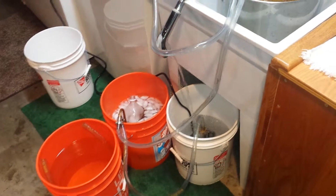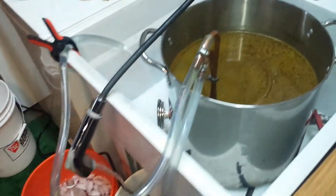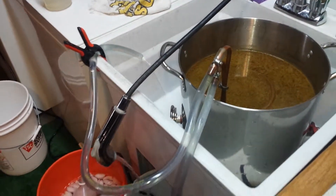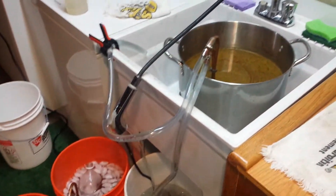Thanks for watching, and hopefully you've learned something in this new lesson in brewing beer.